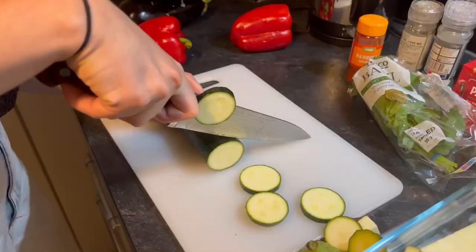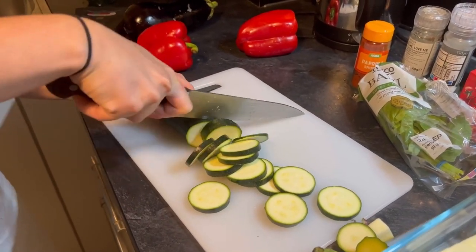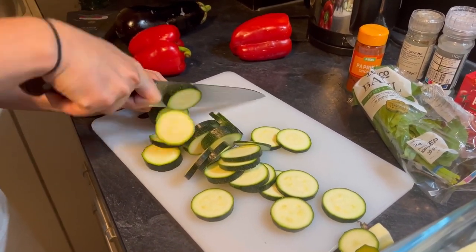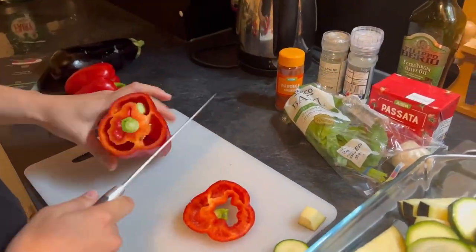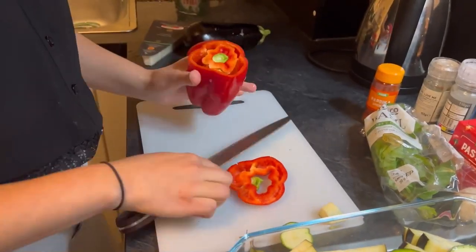I hope you guys like this video — please let me know in the comments if you decide to try this out. This is a really easy recipe for students to make because essentially all the work you're doing is just cutting up the veg and leaving it in the oven for like 30 to 40 minutes.